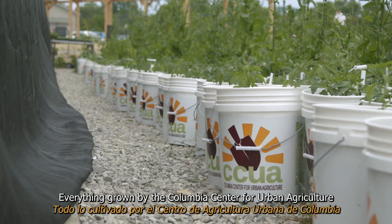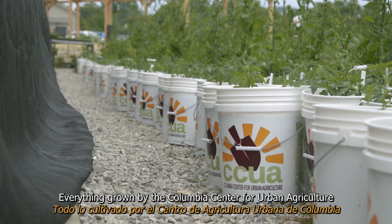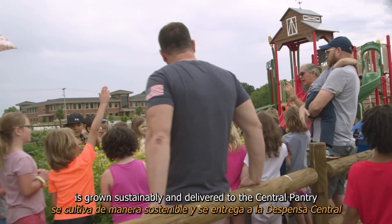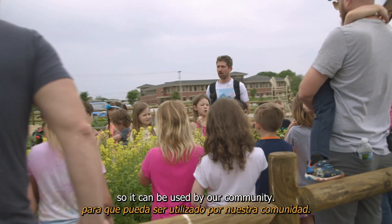Everything grown by the Columbia Center for Urban Agriculture is grown sustainably and delivered to Central Pantry so it can be used by our community.